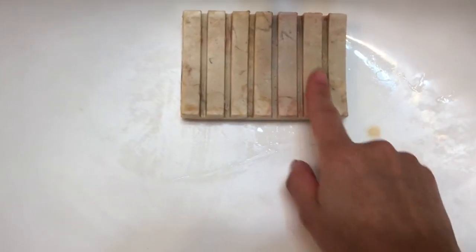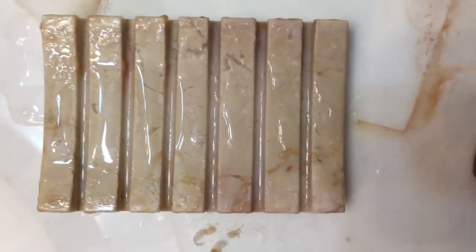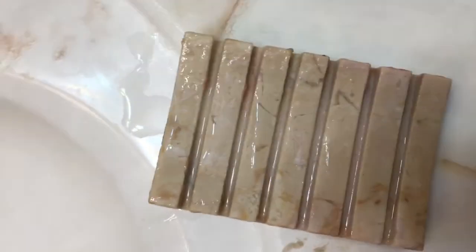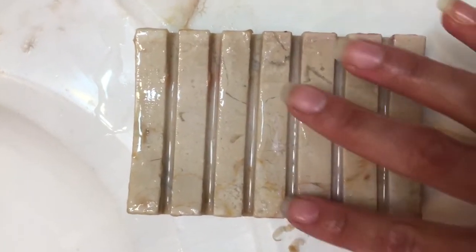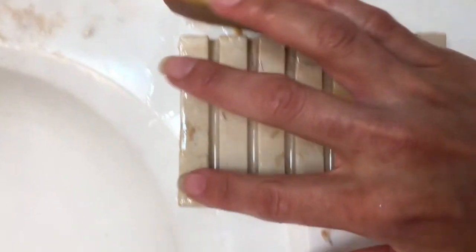I'm going to rinse it, because it's supposed to not be sticky if it has tetrasodium EDTA, so we'll see. I put the water right in the middle and then passed it all over both sides so they both get rinsed equally. On this side I feel some soap scum, but it feels smooth — very little. On the other side, it feels scummier. It looks like on this side it did clean up faster without any rubbing, just by the action of the water. The other side, the soap without the additive, still feels like there's some soap scum, especially on the edges. On the EDTA side, the edges now feel clean.